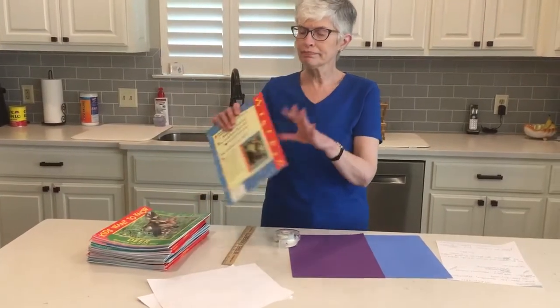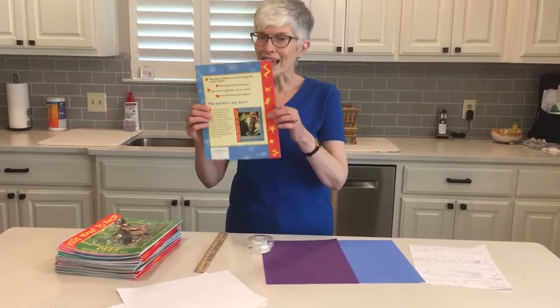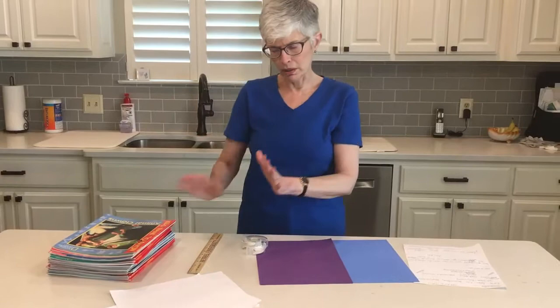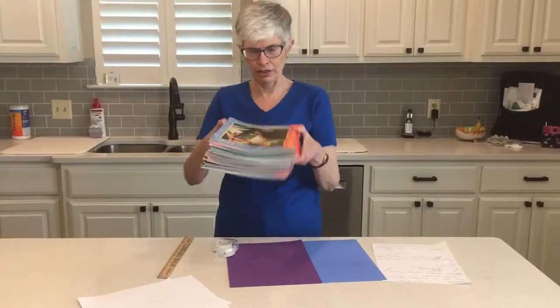Now the books all need to be the same size, same shape, and same thickness in order for our experiment to work. As you can see, I have a big stack and they're all the same size and shape.